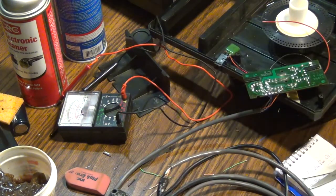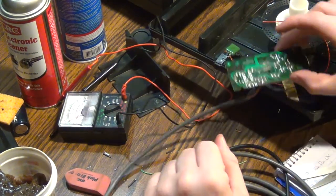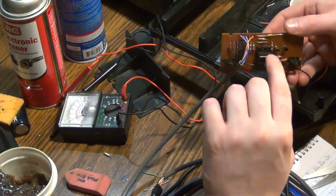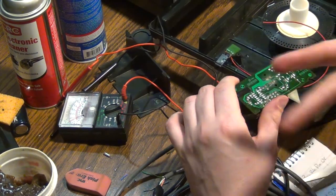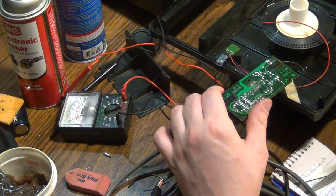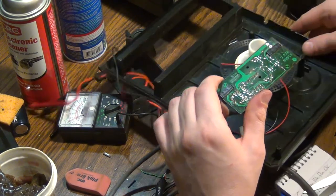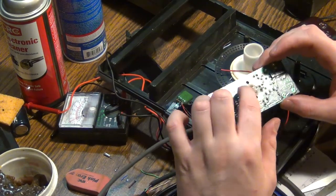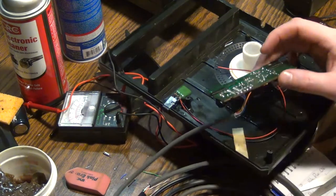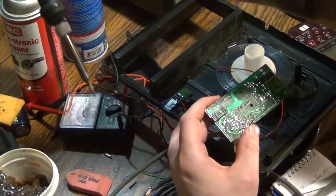So now this should be connected. Remember the nonsense I said about this? So just for safety, I'm going to re-tap these solder joints — I don't know what they actually call it, like re-tapping the solder to make it re-sit better. I'll just try that.